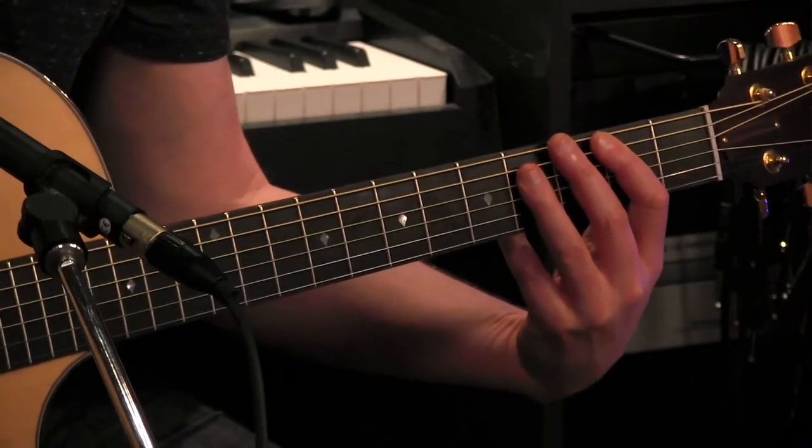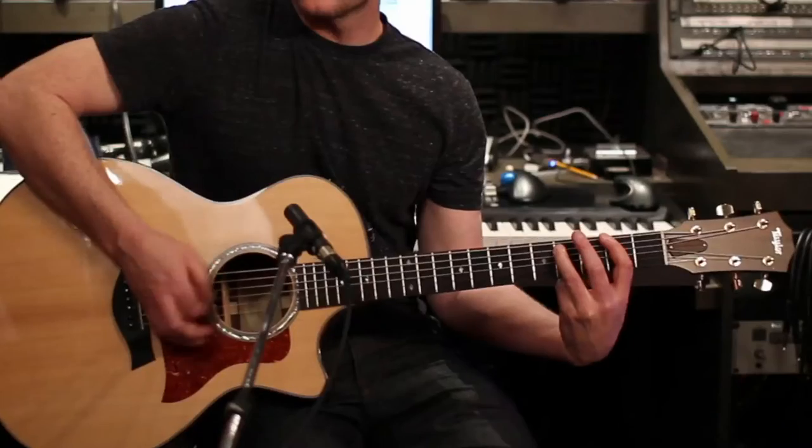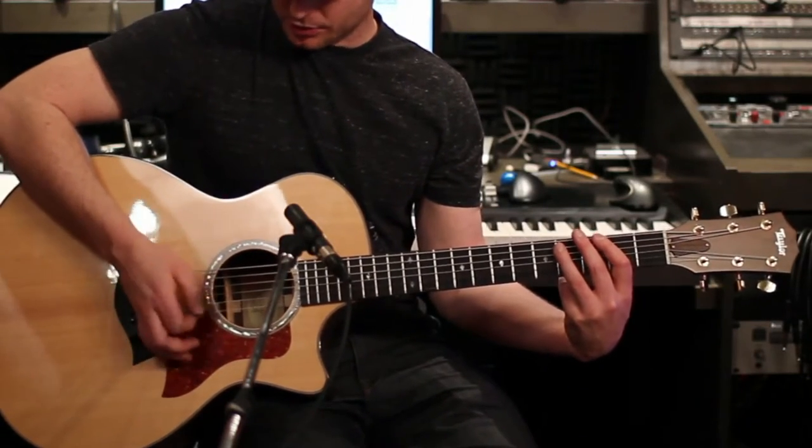So for the chorus, we're going to continue with power chords — 8th note strumming with palm muting. To palm mute, you place your hand on the bridge lightly, and then you do 8th note down strums.